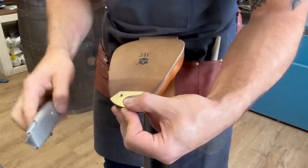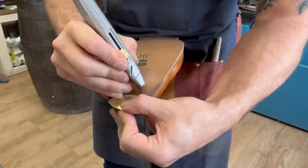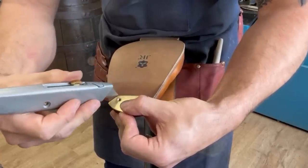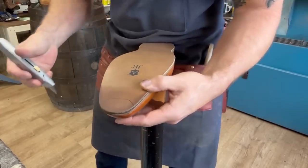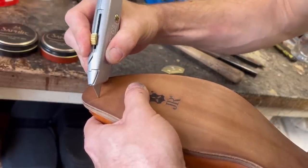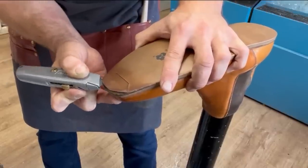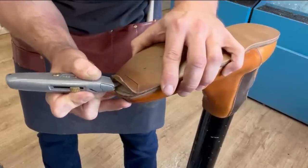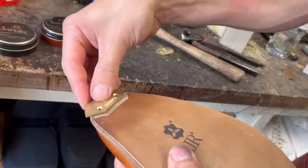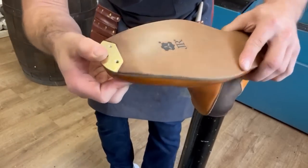With our toe plate positioned where we want it, I'm just going to take our blade and lightly score the area we want to cut out, and then go at it. Our toe plate fits perfectly and is perfectly flush.